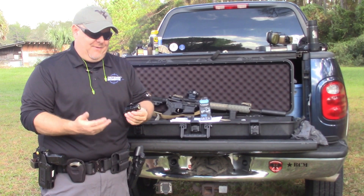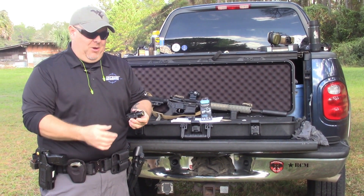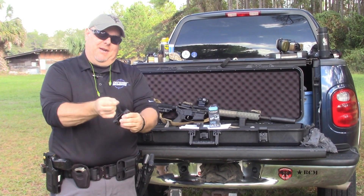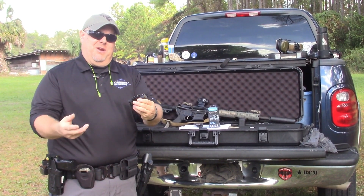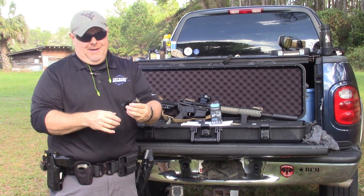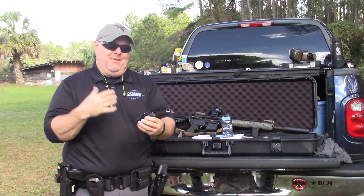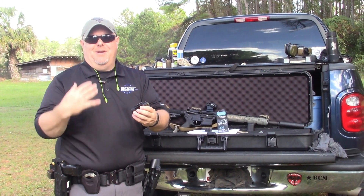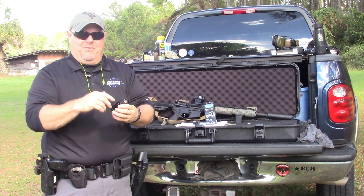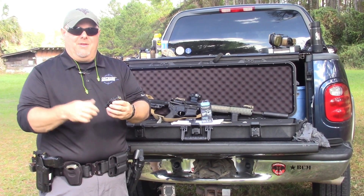One thing I really like about this light — because sometimes I carry it on my duty gun now — is the fact that it has the quick detach on there, which makes it really nice when you're taking it on and off across different firearms. With the TLR-1, which I love the light, the screw on the side kind of drives you nuts because you've got to untighten the screw to get the thing off.